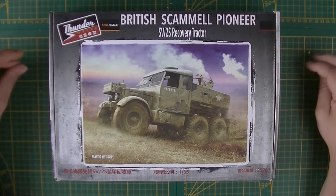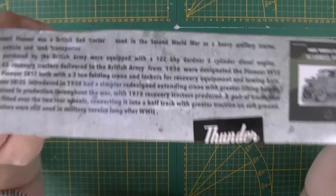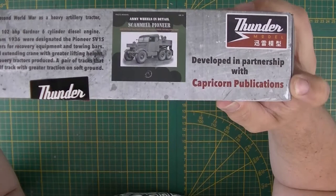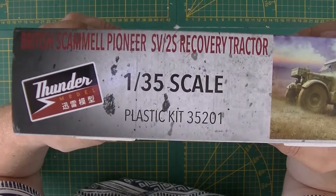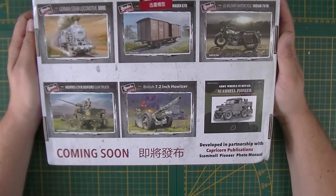First off, the inlaid box art, known now by Thunder Models — drawings and everything. Model kit number is 35201. On the sides we got a little write-up there, so if you want to read this, just pause for a second. Then you got the Camel Pioneer book, made by Capricorn Publications in partnership with Thunder Models. On the side you got everything in Chinese. On the back you got an overview — apparently it has over 450 plastic parts — and on the side again the scale and the number. On the back you got some future projects that Thunder Models is working on.